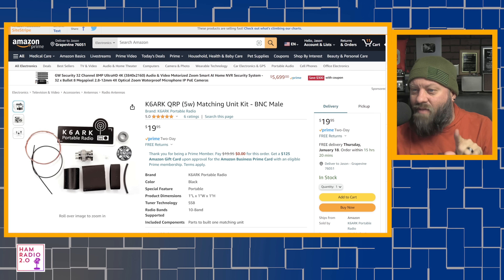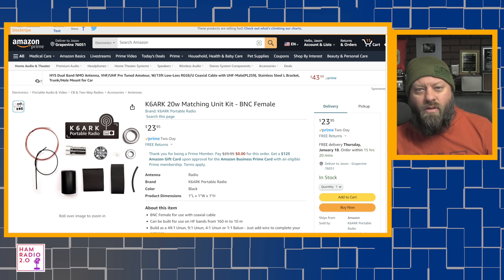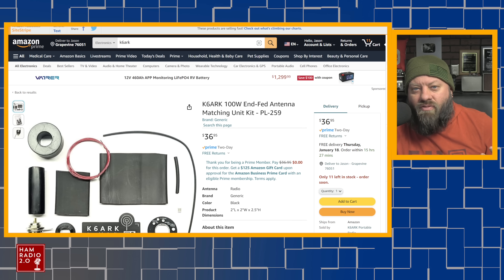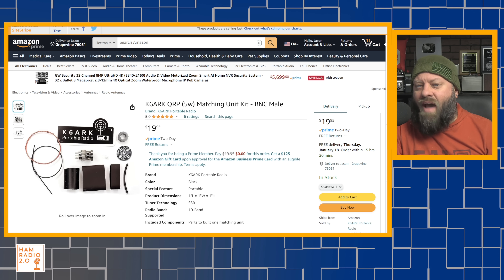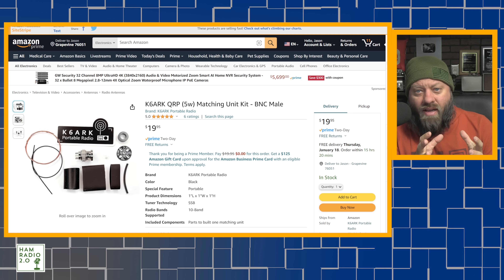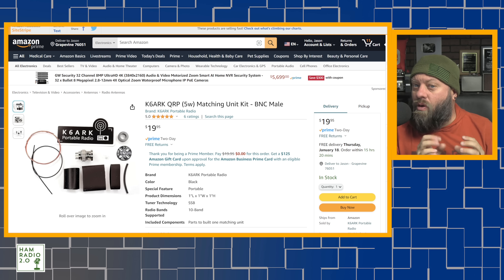He has a 5-watt matching unit for BNC male, and there's a BNC female option as well — currently sold out at the time of this recording. There's a 20-watt matching unit in BNC female and male. And then the one I like best is the 100-watt NFED half-wave with an SO239 connector. These are all NFED half-wave kits — 49-to-1 matching units where you add wire after you build them. These are kits that you will build. If you don't want to build an antenna, we'll talk about a few other options today.